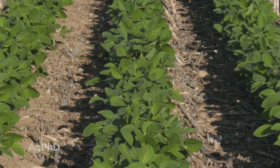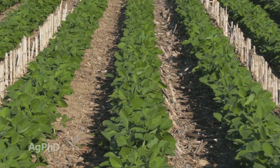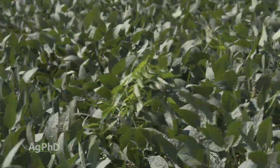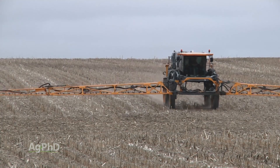When I say conventional beans, if you raise Roundup Ready beans and you're stuck on Roundup Ready beans for one more year, I'm talking to you as well — because if you have Roundup resistant weeds in Roundup Ready soybeans, in effect you're back to conventional beans. Regardless of what kind of beans you're raising, it all starts with a good pre-emerge herbicide program.